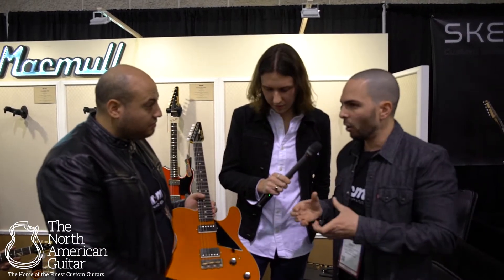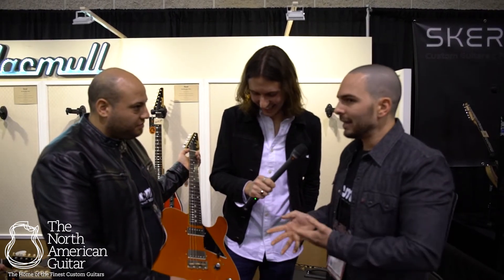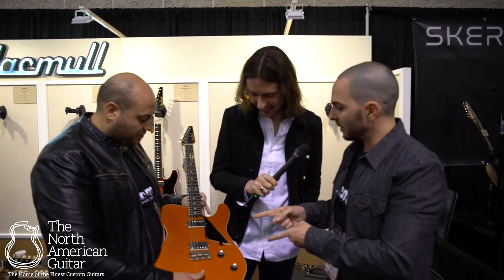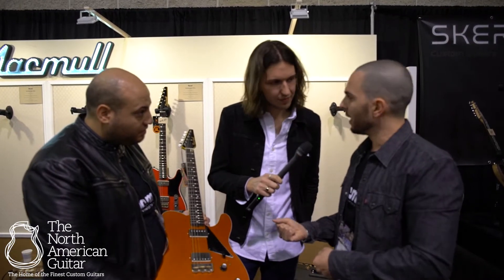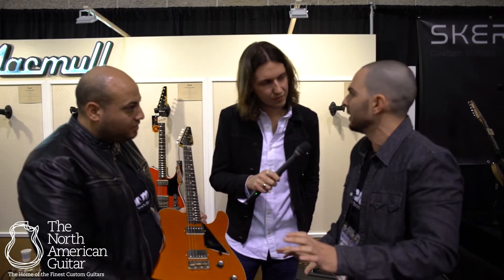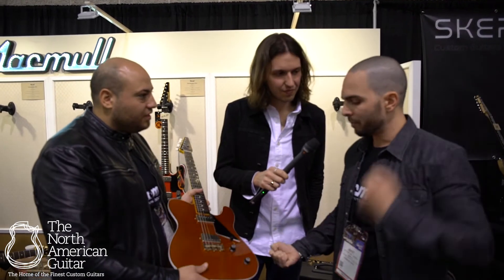We felt, like Tal said, that the humbucker configuration is always not as transparent as a single coil, and we didn't like it. When we brought this humbucker design, we had so many prototypes. We tried to bring the McMillen sound in a humbucker. So when you hold it and play it, you will not get the same humbucker design that everybody else does — it's something ridiculously different. It's something that has tons of clarity, tons of punch. The dynamic range, the headroom, the sound — everything is vibrating. You strum a chord and you feel like an acoustic guitar is vibrating in your heart.